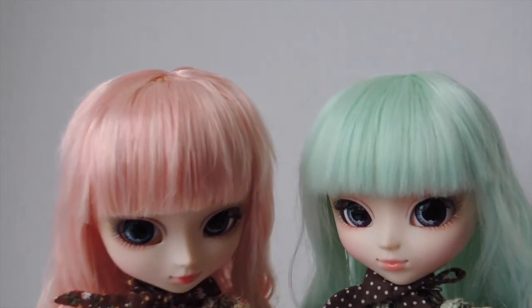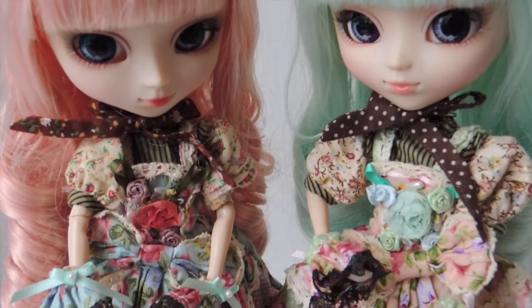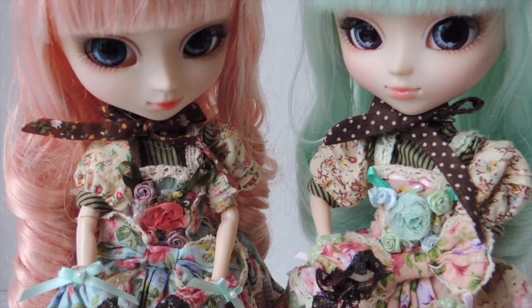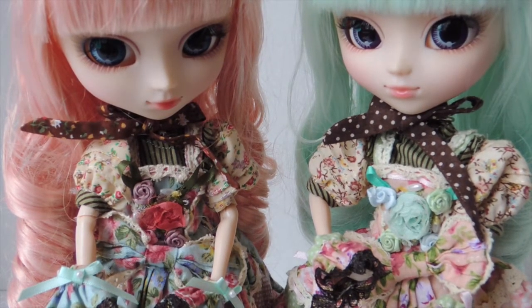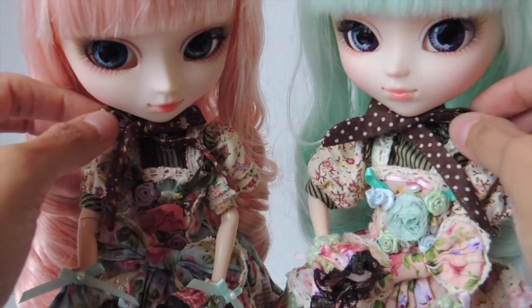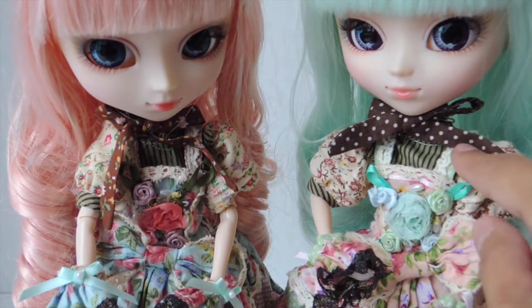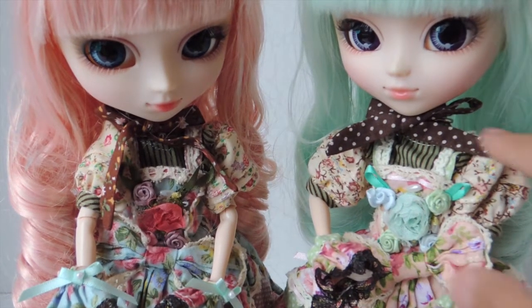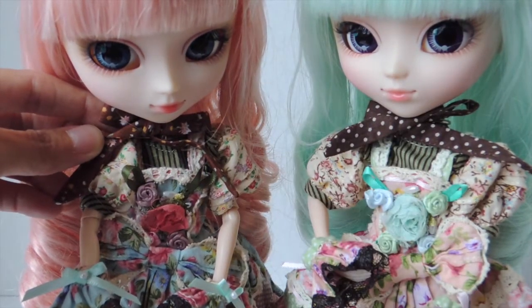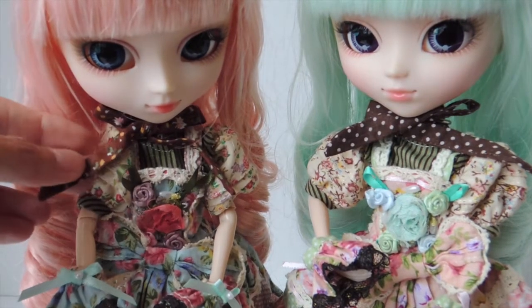Now let's talk about their outfits. As you guys can see, it is a similar theme — the same style but just different color fabrics. They come with this separate ribbon piece that you tie around their neck. The mint version is a darker brown with polka dots, and the pink version has flowers and is a lighter brown. So it's the same style, just different fabrics.